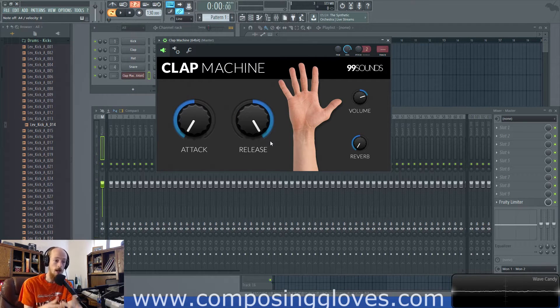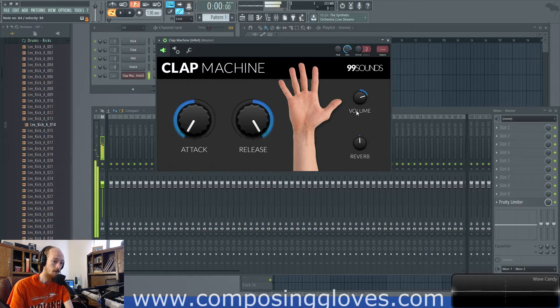Some of the clap sounds originally have reverb on them. The reverb is off right now, but if I put the knob in the middle it puts the reverb on, so you get a lot of control. You also control the volume. It's a little misleading that they have these knobs in the middle — usually that means it's like a reverse value or phase inverted or something, but it's not.